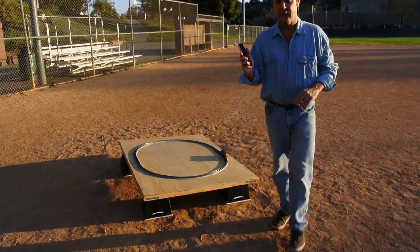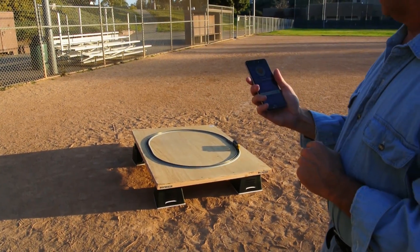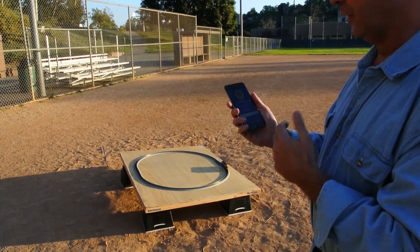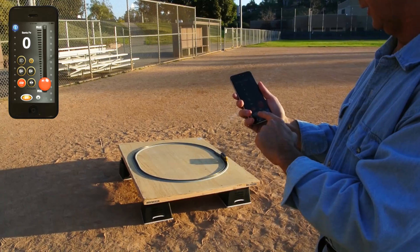I'm going to launch the app here. What's really cool about Bluetooth Smart is that you don't need a wireless network, you don't need anything. There's no configuring — it already found the train. I just touch it and we've got our train here.